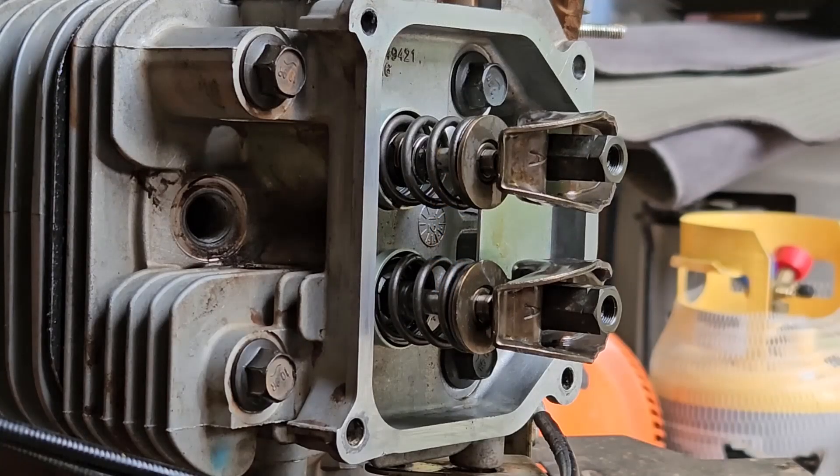Hello everybody, Kevin here. Thank you for joining me on Kevin's Way Works. What we have right here is a Kohler SV725 engine.